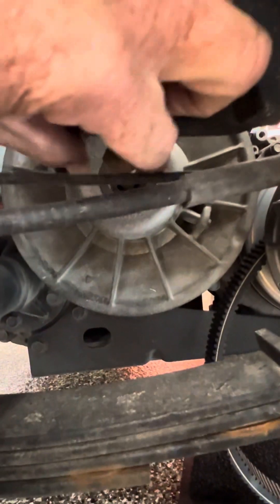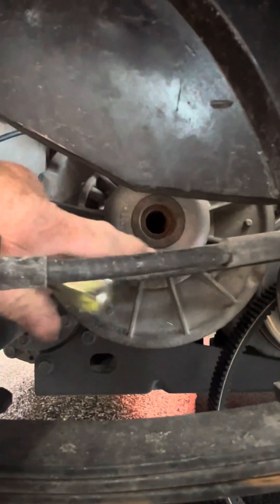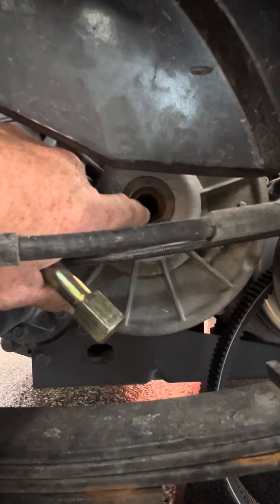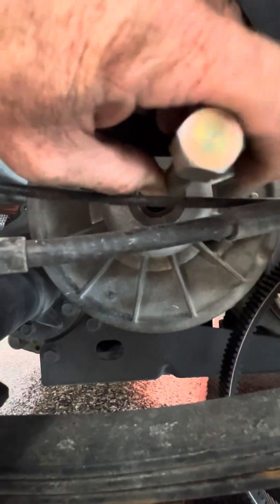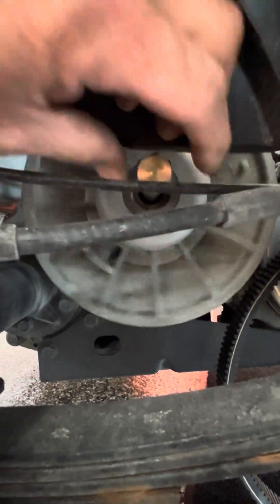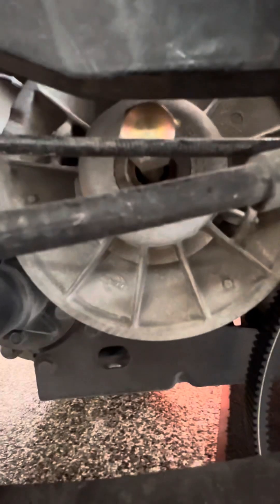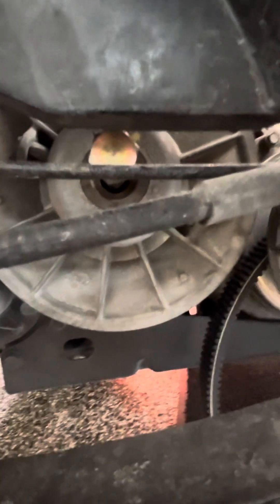Now sometimes if they bottom out and you can't get them off, here's a quick tip we use: take some grease from the grease gun and pump it in there. When you put the tool in, it kind of vacuum seals the grease, putting pressure and allowing it to draw the clutch off quicker.